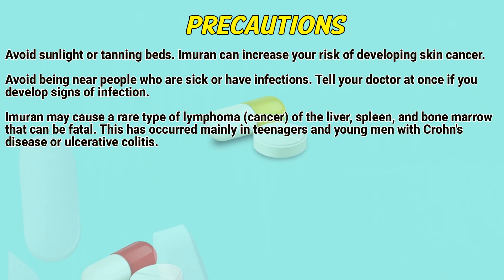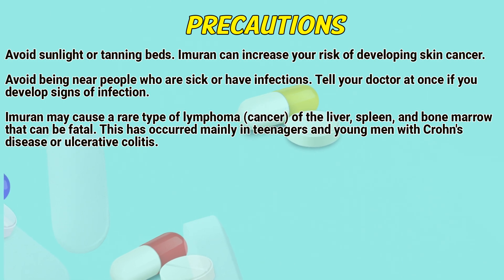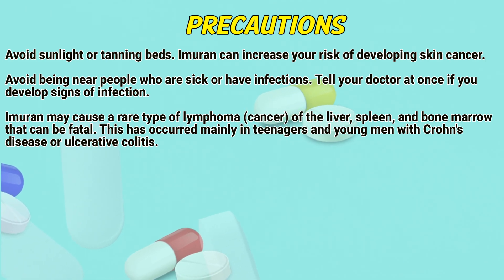Avoid sunlight or tanning beds. Immurone can increase your risk of developing skin cancer. Avoid being near people who are sick or have infections. Tell a doctor at once if you develop signs of infection.